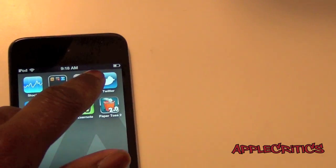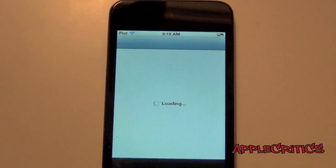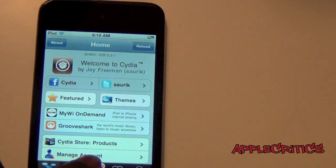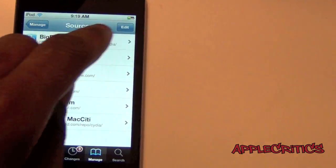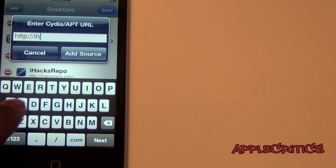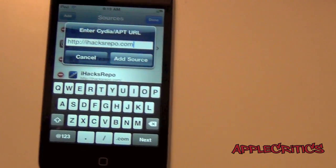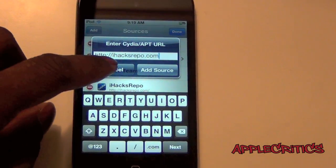So what you'll have to do is open up Cydia. Once you open up Cydia, go to Manage, Sources, Edit, Add, and then type in i-hacks-repo.com. Once you add that Cydia source, tap Add Source, and then you'll have to search for Zephyr.